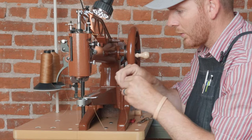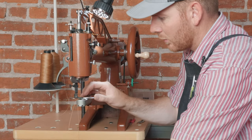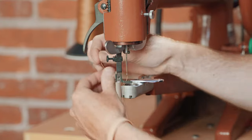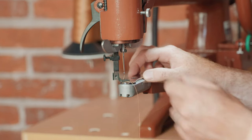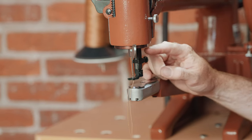This thread from our bobbin — you want to go up through the outermost hole here. Both sides are pretty much the same, and then it just snaps in. We've got our thread out. This is going to be your stitch length here.